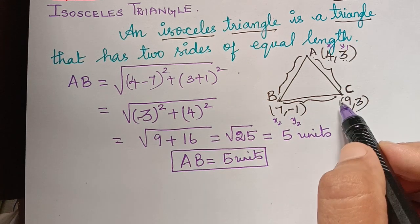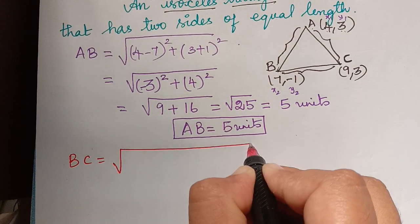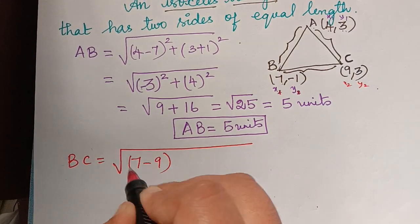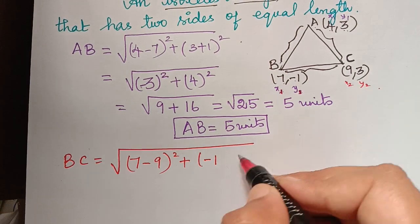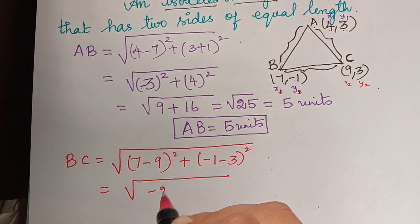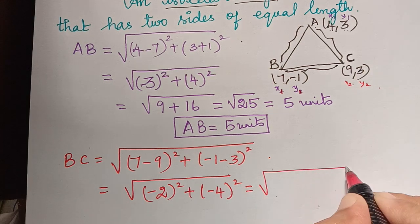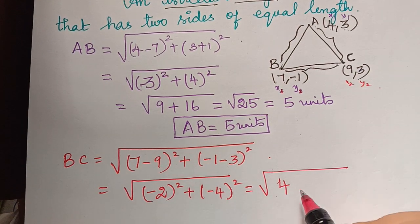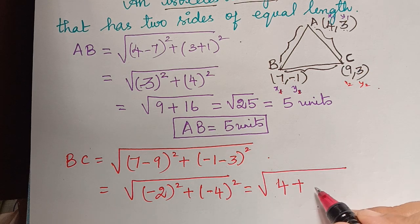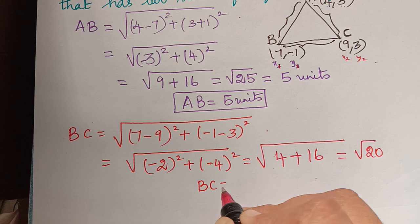Next, let us calculate the distance BC. BC will be equal to the square root of: B is 7,-1 and C is 9,3, so x1, y1 and x2, y2. That gives square root of (7 minus 9) squared plus (minus 1 minus 3) squared, which is square root of (-2) squared plus (-4) squared. Squaring removes the negative signs, giving square root of 4 plus 16, which equals square root of 20. Therefore, side BC equals square root of 20.